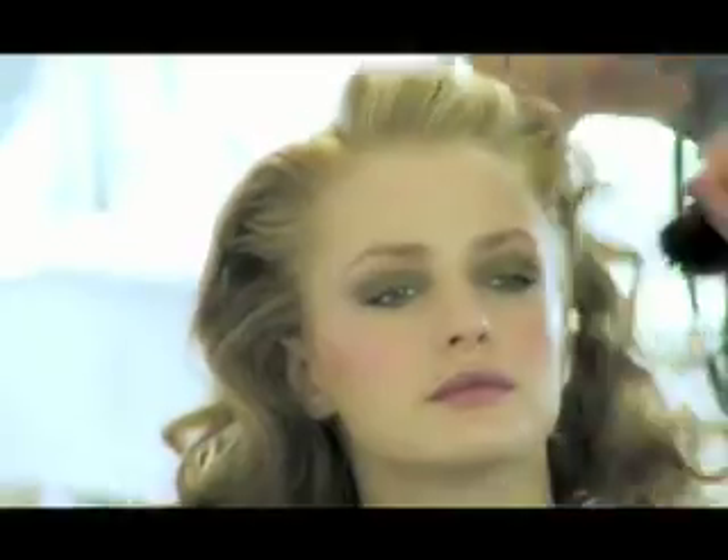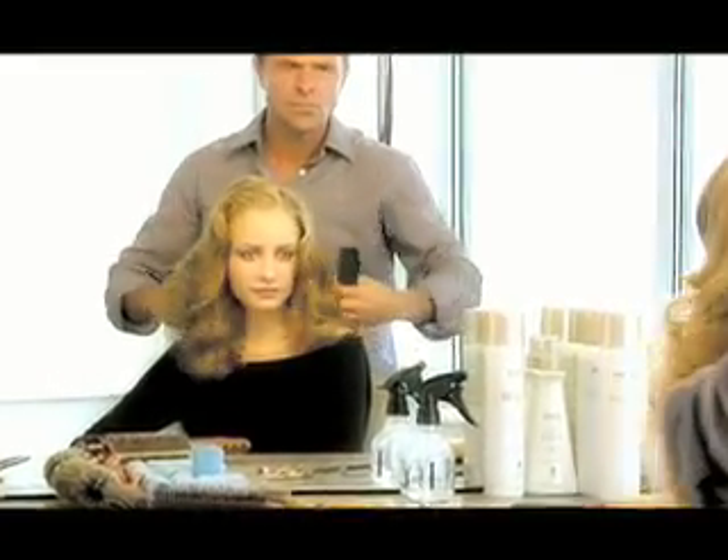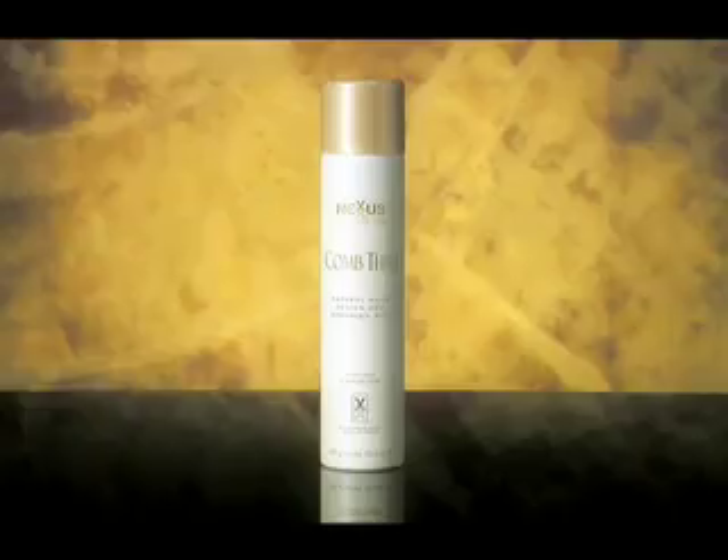Step 4. With a comb and small finishing brush, style the waves to follow the outline of your face, framing it in romantic ways. Finish with comb through hair spray for light hold.